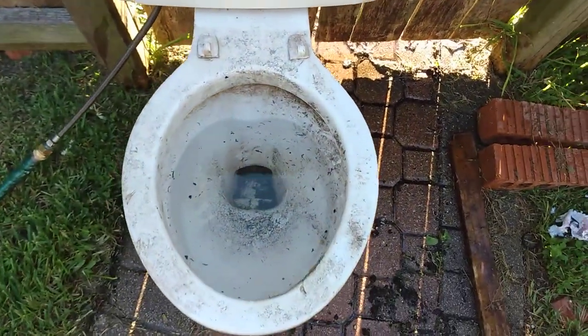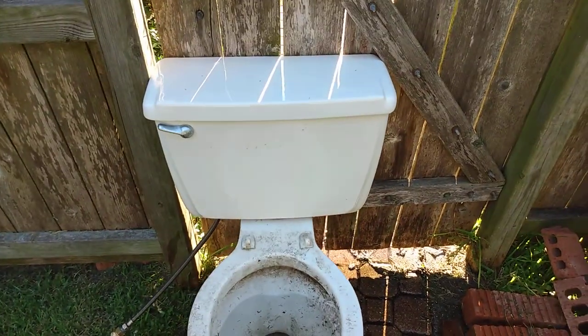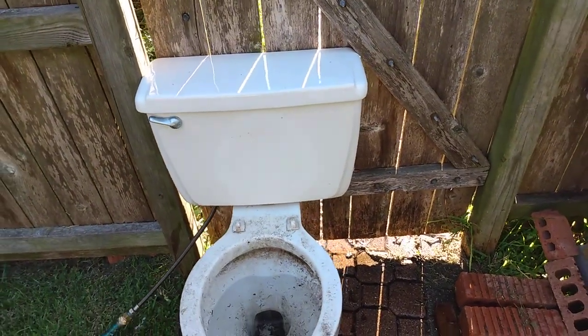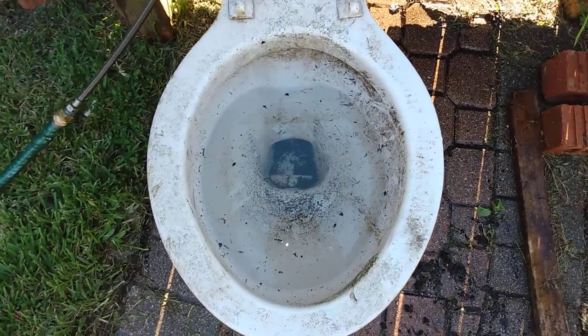It really looks like the 108 from the 1970s, except it's just a little bit different. And this is the tank from my 1975 Cadet, so it's just the same tank that was on that. Don't expect a very good flush.